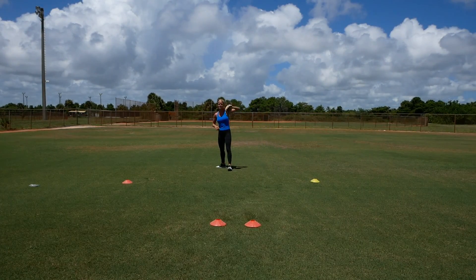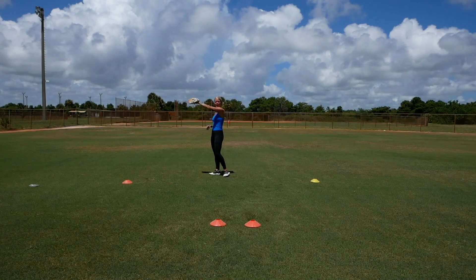You don't want to run with your glove in the air — it's going to slow you down. You also want to make sure that you catch high so you don't lose that ball.